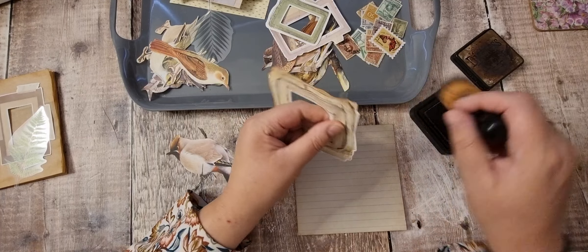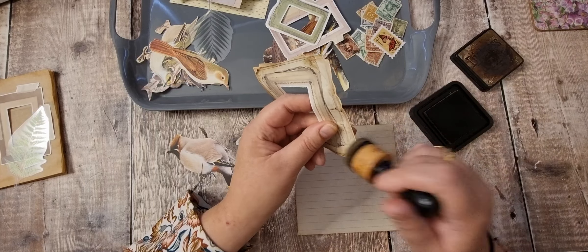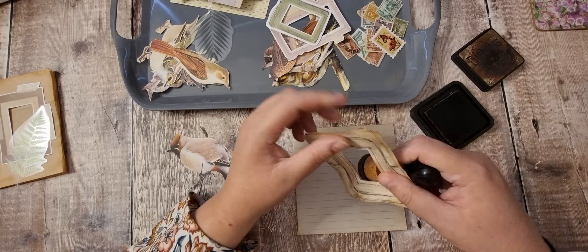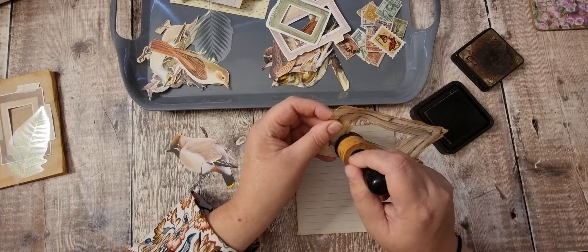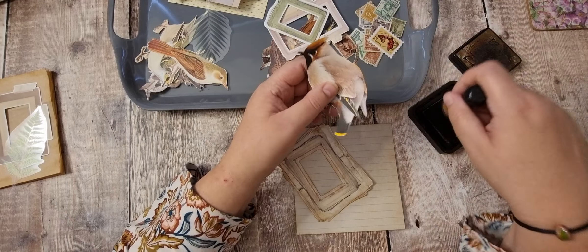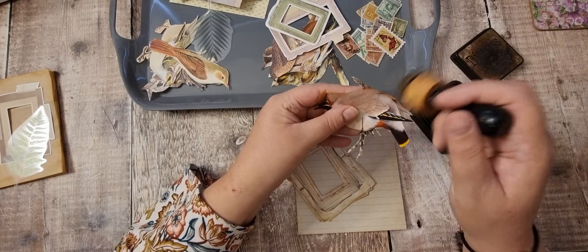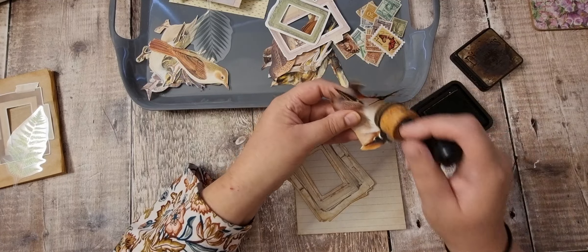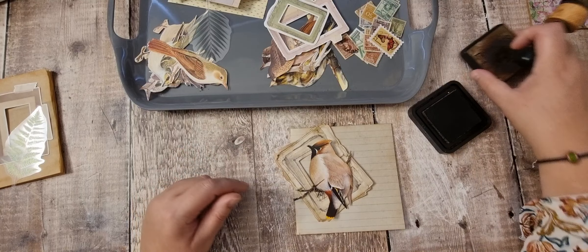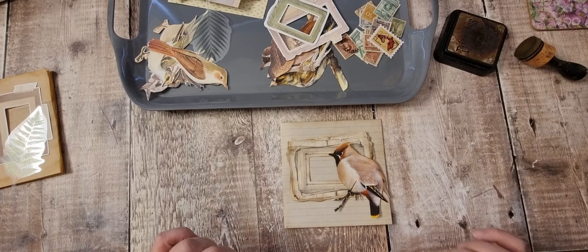We've already inked that; we're going to have to ink the frame and the bird. You might think 'oh crikey, all that white' but it's actually nice having all that white because you can grunge it up whatever colour you want. These are stickers — they're like a thick vinyl sticker, really nice stickers. I'm going to have the bird more off to the side. Let's get some papers down.